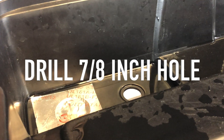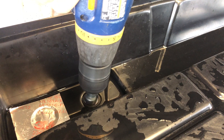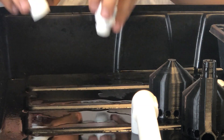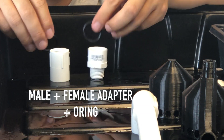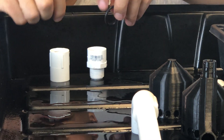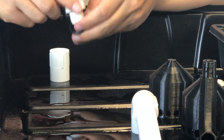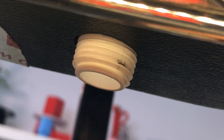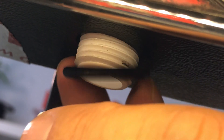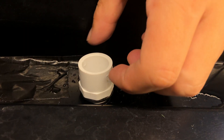First you'll need to drill a 7/8 inch hole. Take your male and your female adapter plus the two o-rings and install it into the hole. Take the male, put an o-ring under, push it down on the bottom side, put another o-ring and screw it in tight.